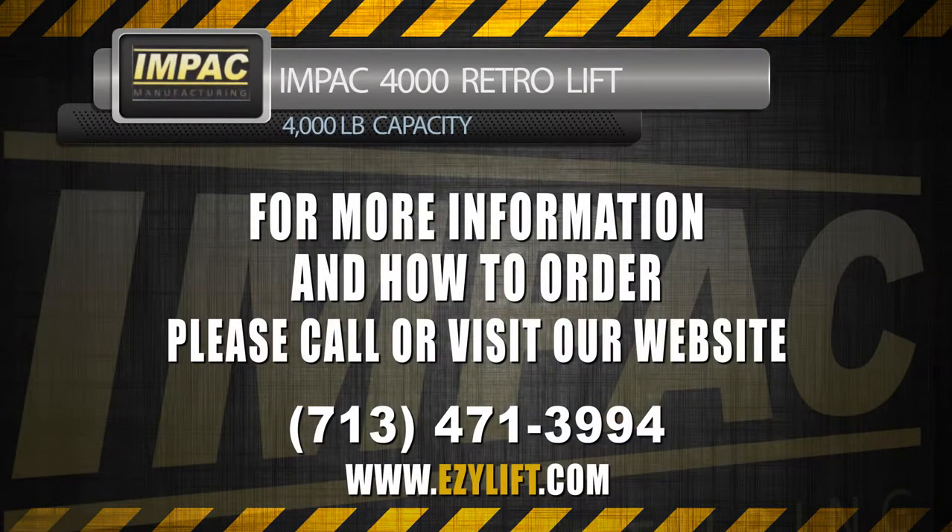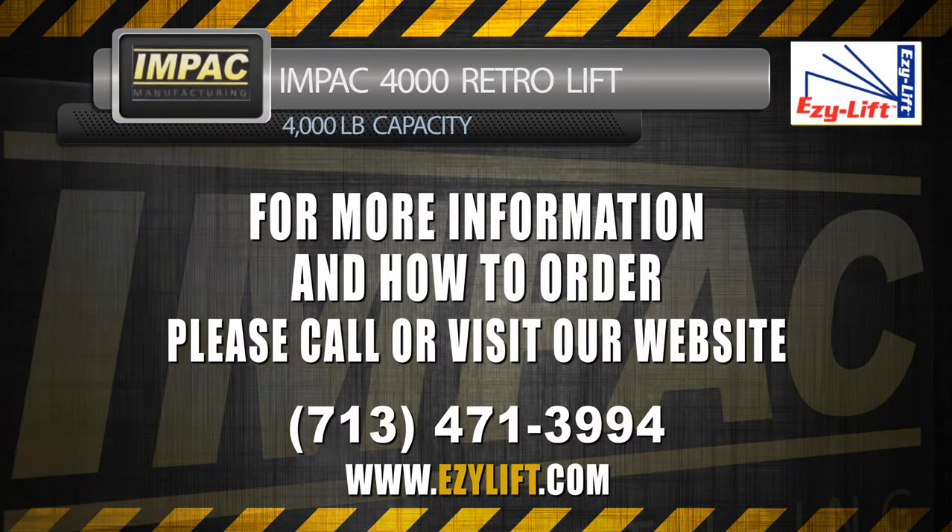For more information on how to order, please call 713-471-3994 or visit our website at www.easylift.com. That's E-Z-Y-L-I-F-T dot com.